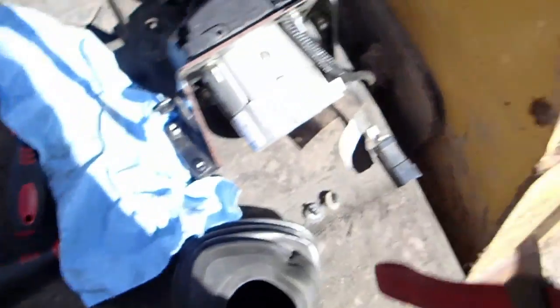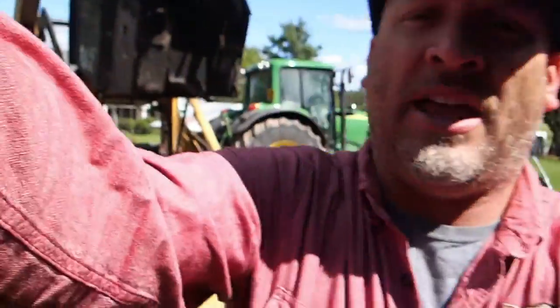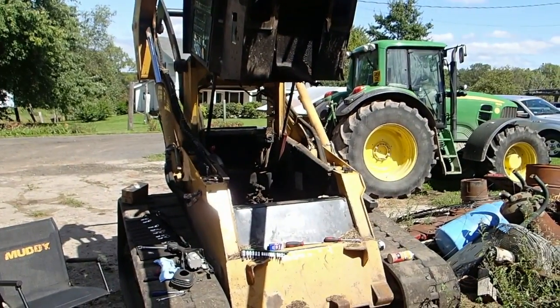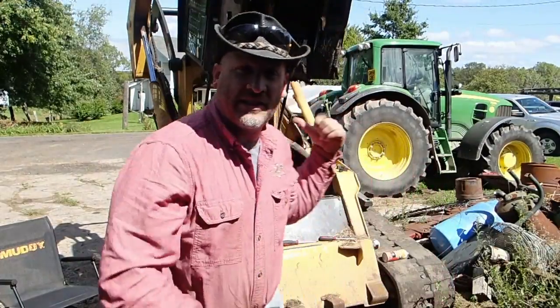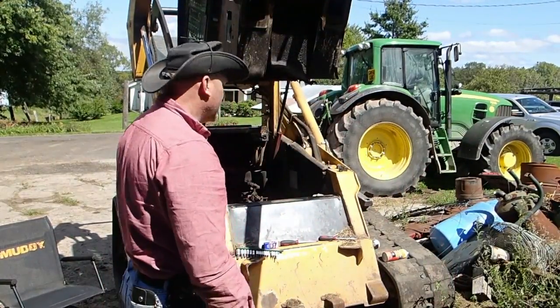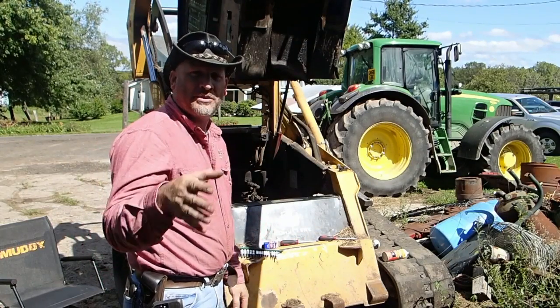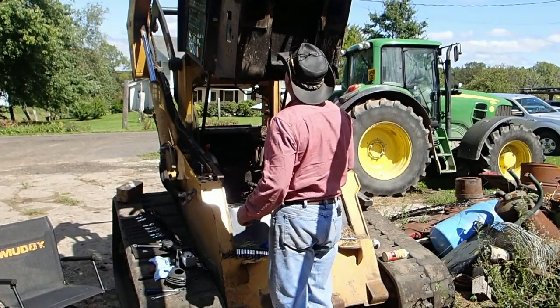Then I'll climb back in the machine and see if it actually comes on and works properly, because I definitely need this thing to work. I've got to go mow hay — that's another thing. Tim and Cody need this machine. We've also got that broken gale mower, which is a whole other issue. You'll probably see bits and pieces of that being repaired later.